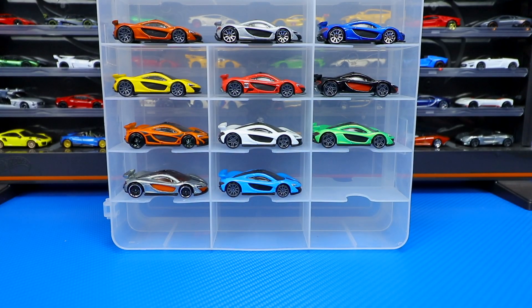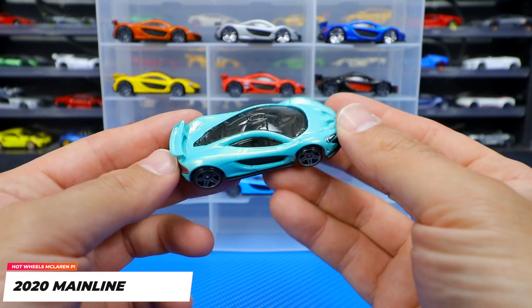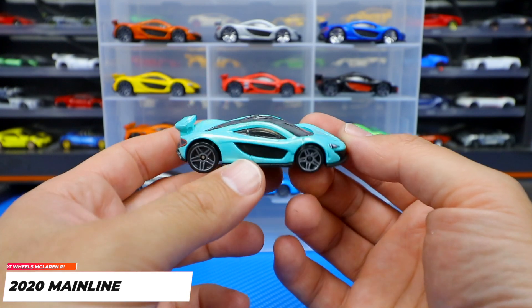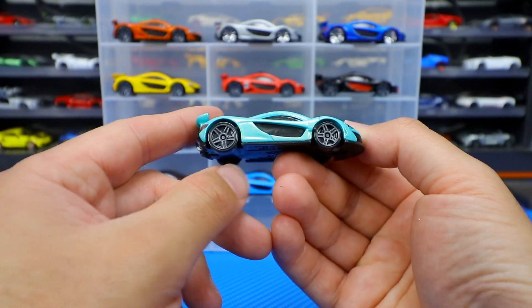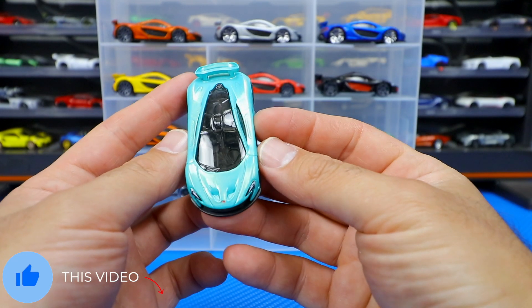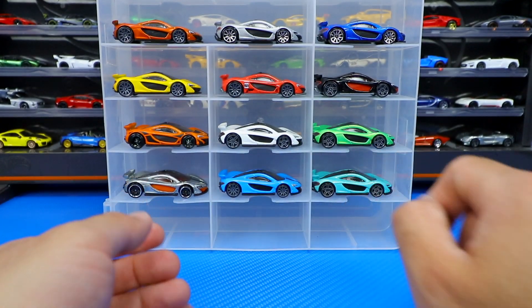We did get another release for the 2020 mainline right here. This one's kind of like a turquoise type color. We can see the different wheels on this one, we've got a nice black on the side, and of course the blacked-out roof on there. Very cool — we'll go ahead and throw that one up there.